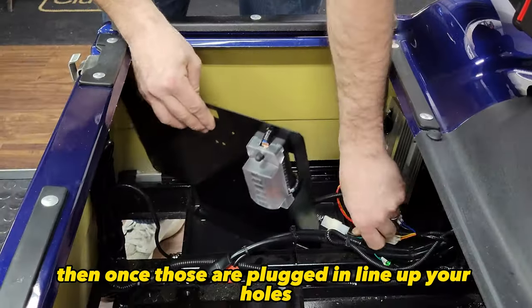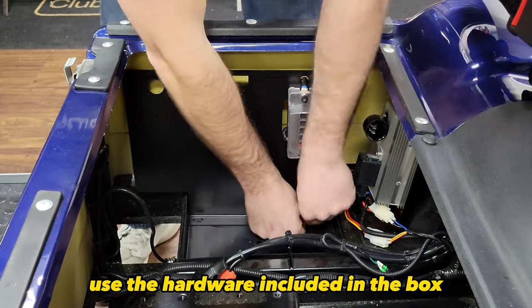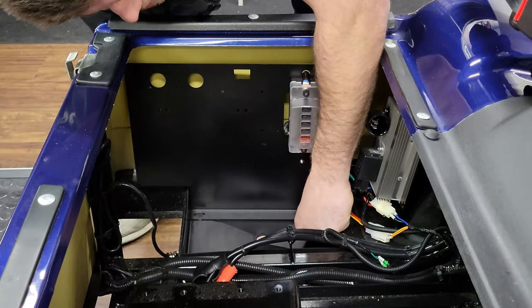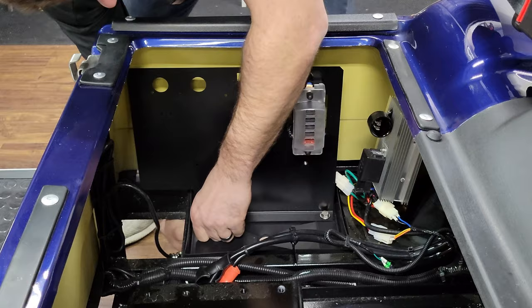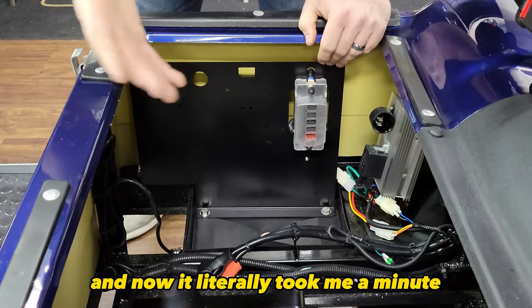Then take the short harness from your power plate and plug it into the black and green wire. Once those are plugged in, line up your holes. Use the hardware included in the box and put those through the hole with the nut and washer, and tighten those down.